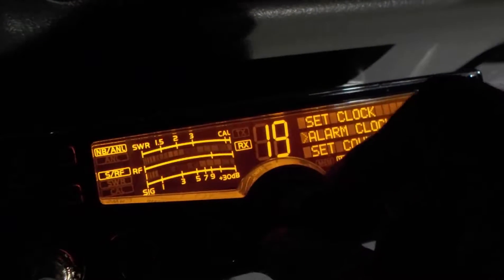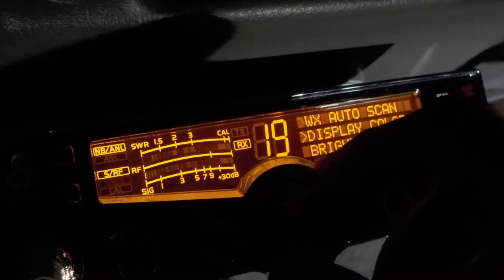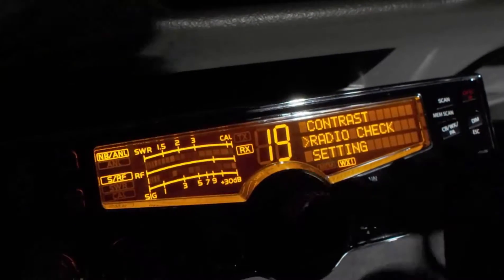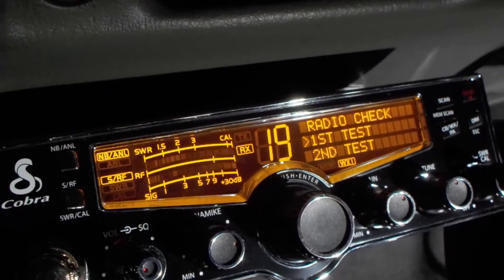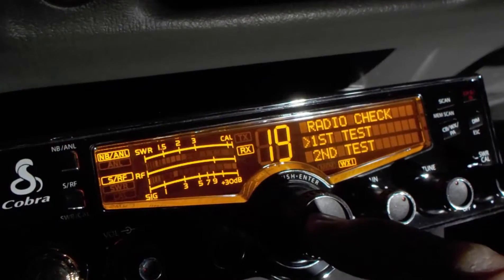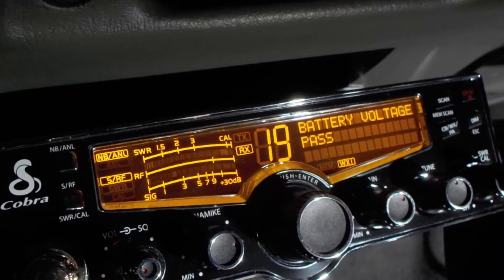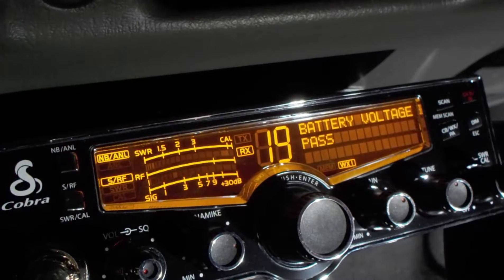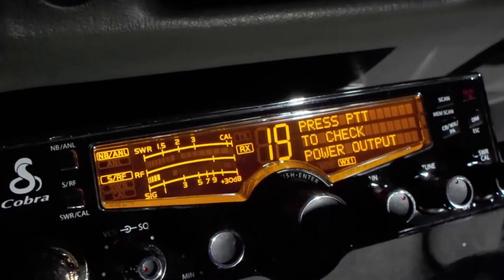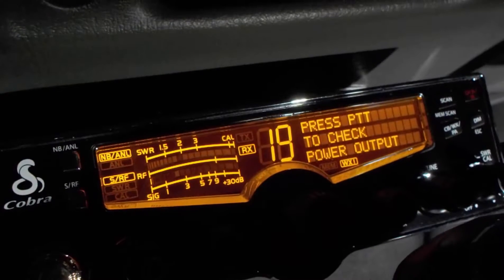Just to run through that again, we'll go down to radio check, go into radio check. We have three tests. Go into the first test and it says battery voltage passed. Now it automatically goes to test two, so we'll press the mic to check power output.